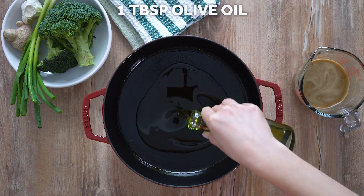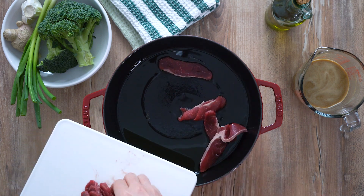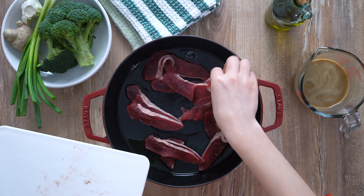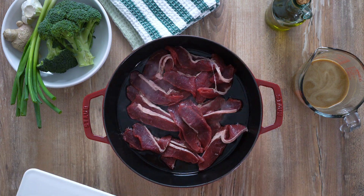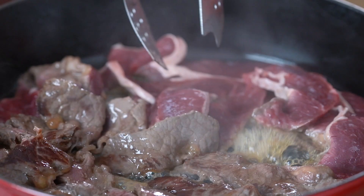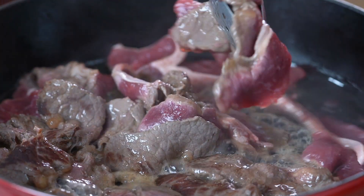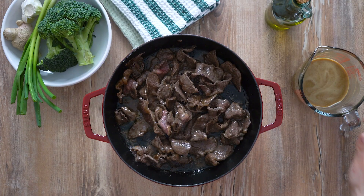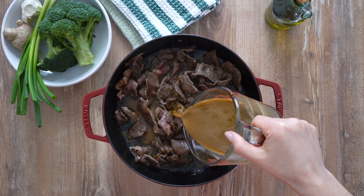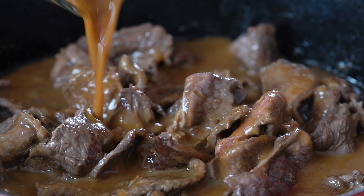Add the remaining tablespoon of oil and heat the pan over medium-high heat. Add the beef in a single layer and cook for about 3-4 minutes, flipping it on the other side at half time. Stir in the sauce and simmer until thickened, about 2-3 minutes.